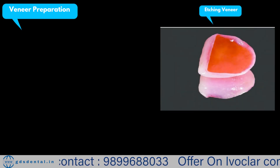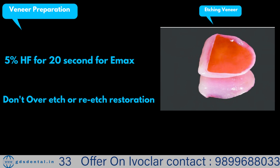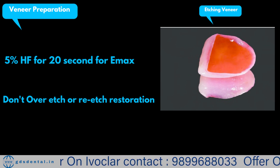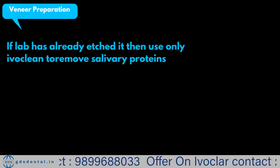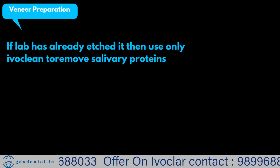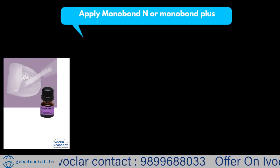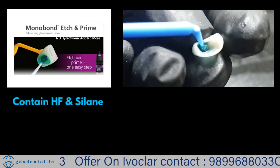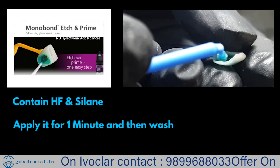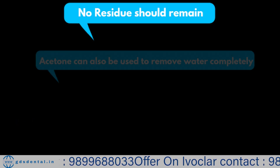Now let's see how to prepare the veneer. We have to etch our glass ceramic with 5% hydrofluoric acid. We do not want to over-etch our restoration, so you should know the manufacturer's instruction. In the case of e.max, use 5% hydrofluoric acid for 20 seconds. It is also important to know how your lab treated the restoration — if your lab has already etched the restoration, do not re-etch it, as re-etching will weaken the restoration. In that case you can clean the inner surface with Ivoclean.